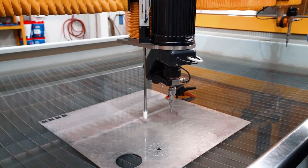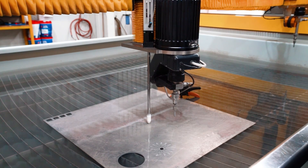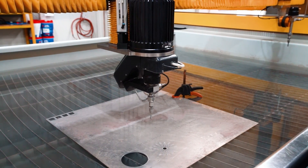We have our touch probe, which will come down, touch the material, and set the standoff automatically. The touch probe can also be used to map the sheet of material — it will measure the distance and make adjustments to the height when cutting.